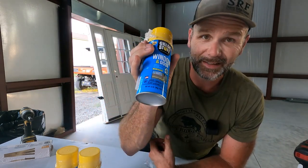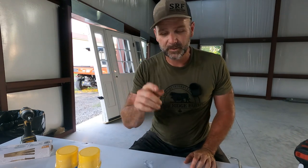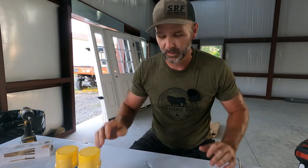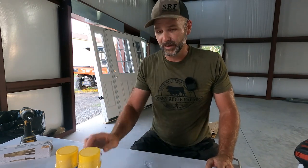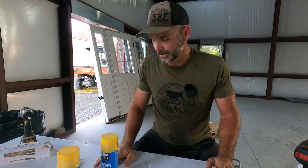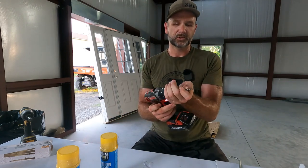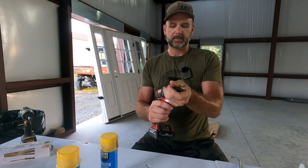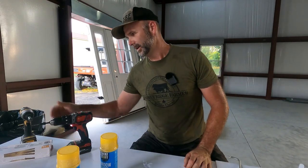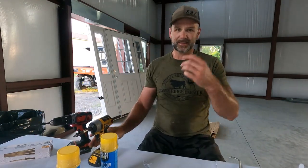We'll spray the foam in there — not liberally — you want to seal off the door but you don't want to push it in. Tomorrow we'll come back and shave off all the excess that leaks out of the door jamb. So without further ado, we're going to get the drill ready. New Milwaukee from Northern Tool, and we've also got a DeWalt. Let's get busy and get this door in. This should only take about half an hour.